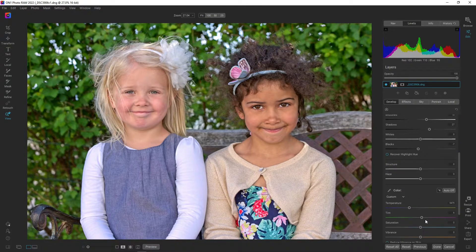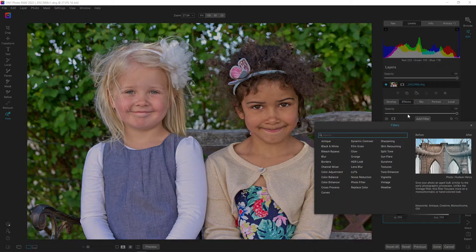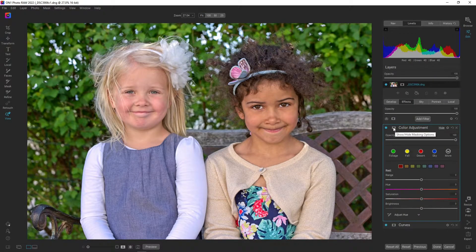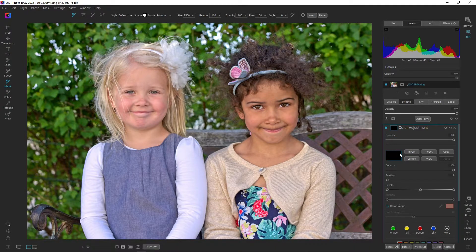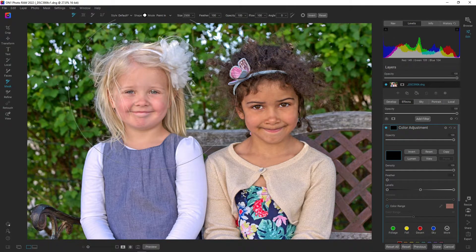I'm going into effects, add filter, and we are going to do a color adjustment. I'm going to hit the mask and hit the invert button. Black conceals — so whenever we have a black mask like this, nothing of the effect goes through to the image. White reveals — whenever it's white, all of the effect goes through to the image. I can illustrate that by going up on the saturation: if I hit invert, nothing goes through; if I paint over here, we are letting the effect through on her face where it's white. That's a bit of explanation on how masks work.